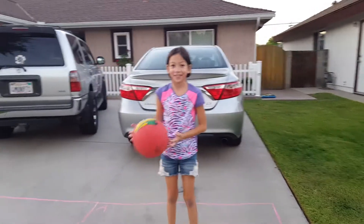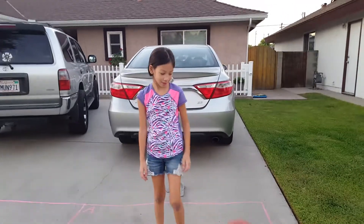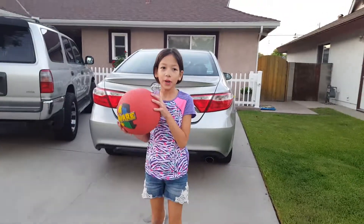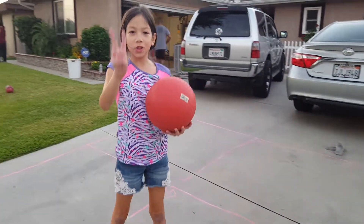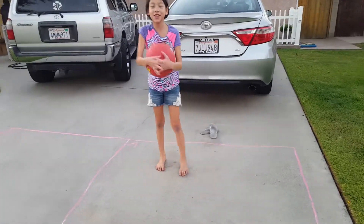So the first thing: how to play four square. When you do, you have to go like this — bounce it once in your square, and the other person has to touch it. But no more than two times, or any less. Then you grab it and bounce it back to the other person's square. And this is a cherry bomb.